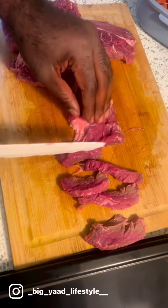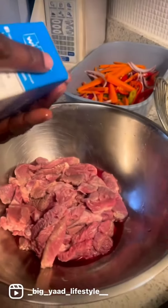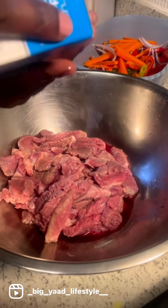Cut the meat against the grain so it's tender when it's cooked — real soft and tender. Seasoning is the reasoning, so it's a must.